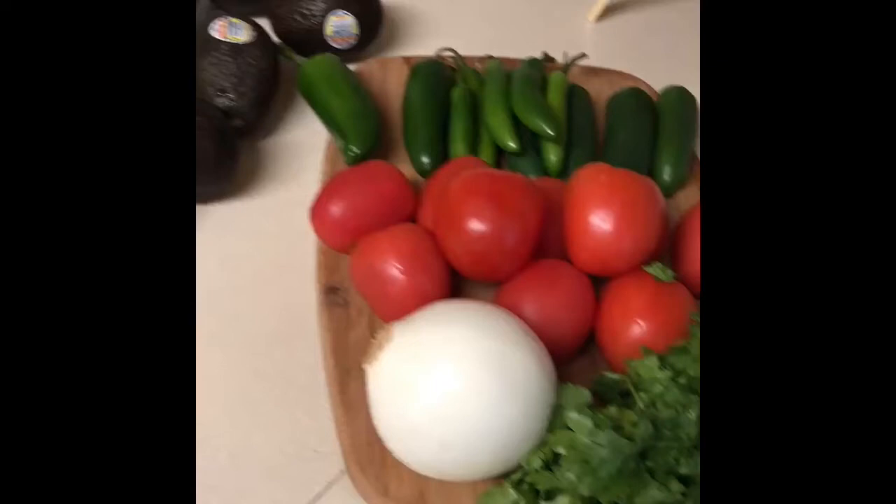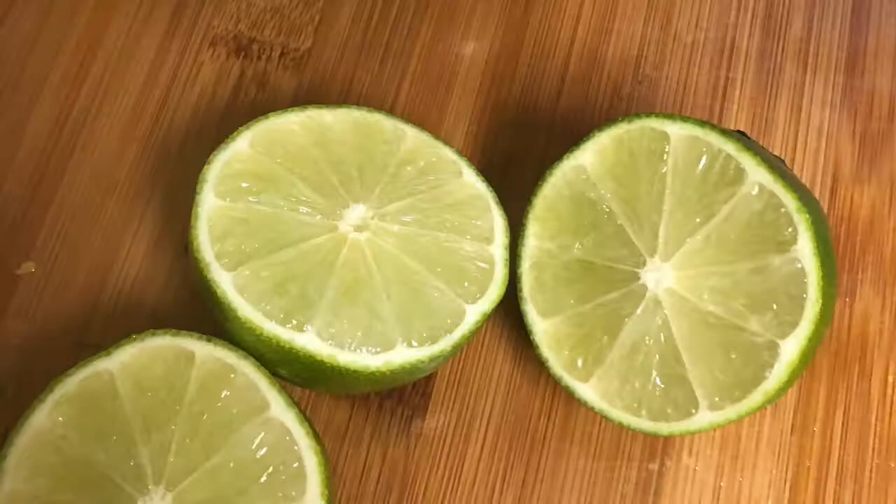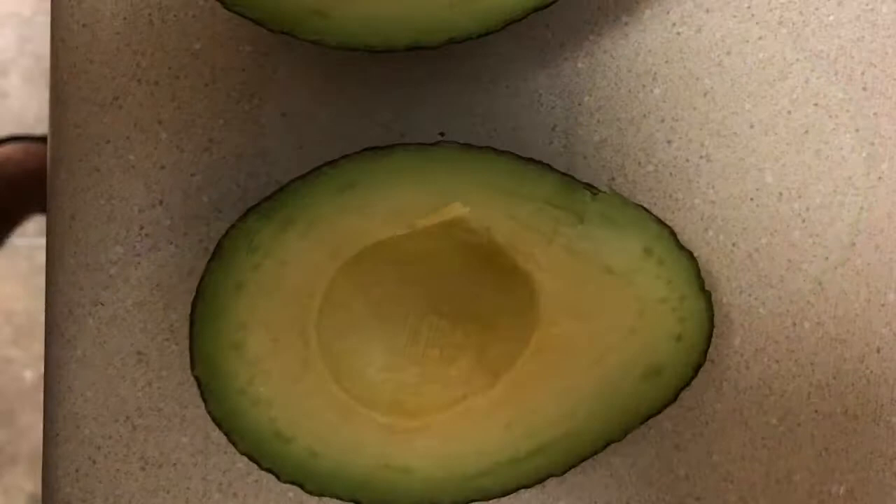Our first step is gathering all of our ingredients, which are onion, cilantro, tomato, jalapeno, aguacate, and lime. Our next step would be washing our ingredients and drying them.